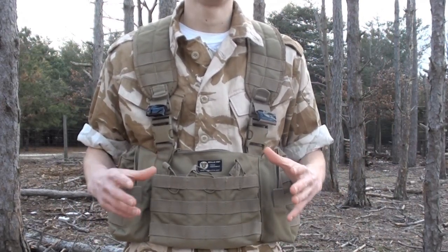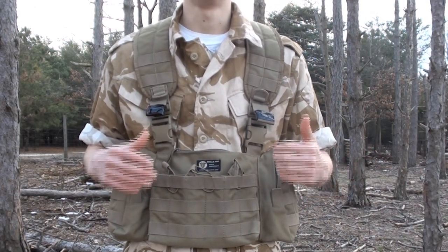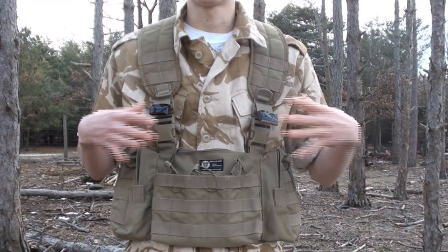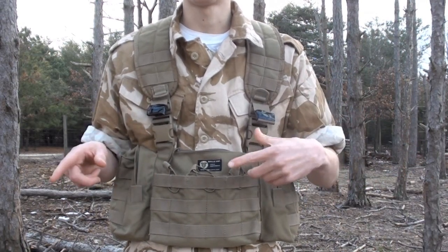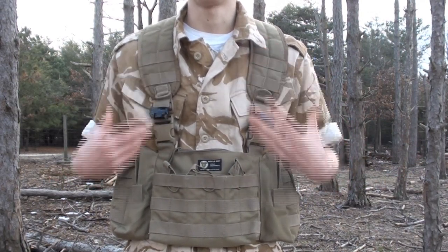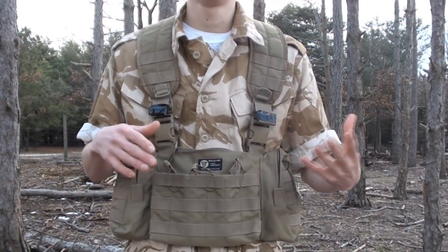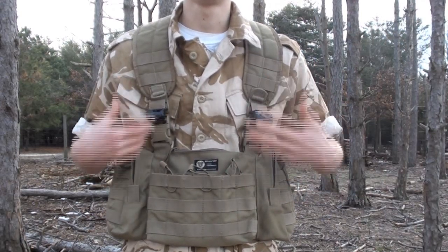I believe they only sell in tan now. If you guys remember back to the unboxing of this vest, it was supposed to come in olive drab, however it showed up in tan. I went back on their website and it appears they only sell the tan model now. You can buy a similar chest rig in olive drab — it'll be a bit more expensive, around 40 pounds as opposed to 25.